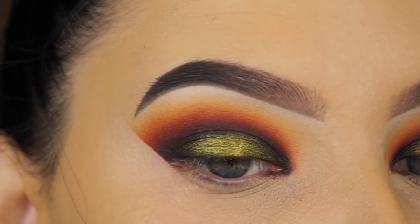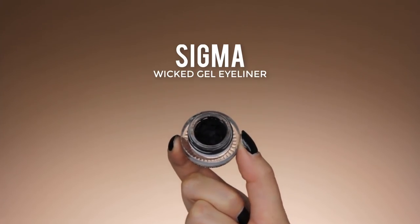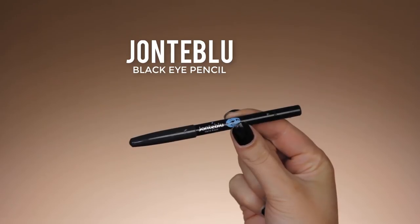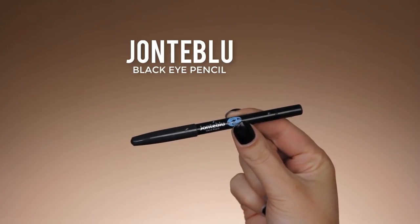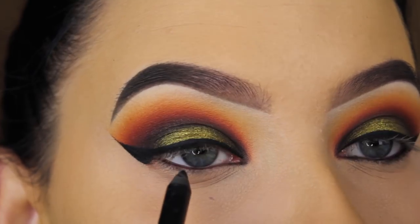I'm done applying shades to the eyelids, so I'm removing the shadow shield — you can see it leaves a super sharp line. For my eyeliner I used the Sigma Wicked eyeliner, but I did my wing off camera to keep this video a bit shorter.